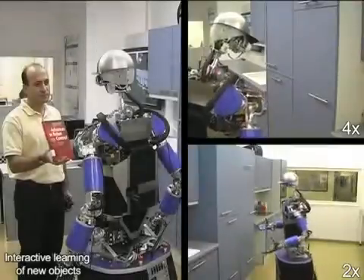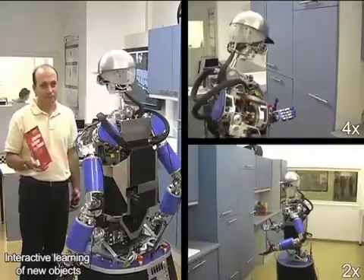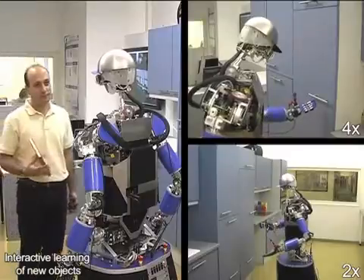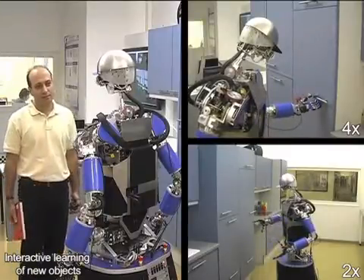What can you see in my hand? I do not know this object. Can you at least tell me what it is? This is a book: advances in robot control. I understood that the object is called book advances in robot control.